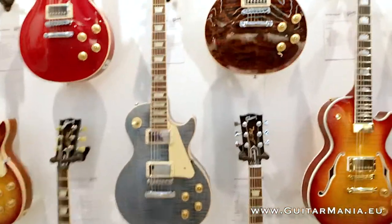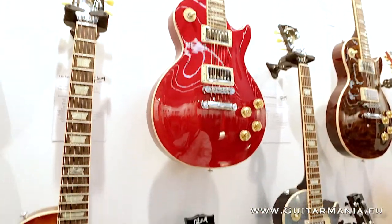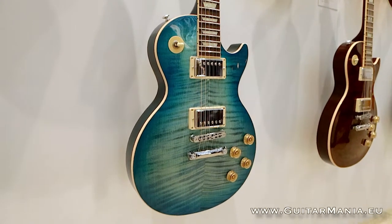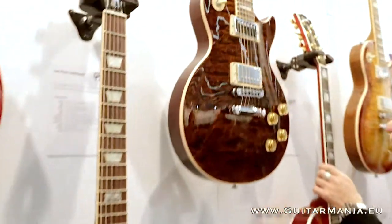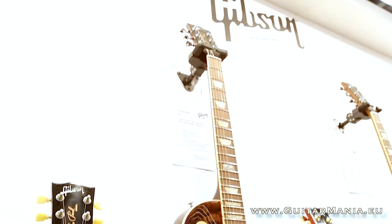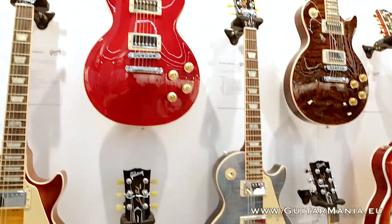The Les Paul Standard line now has three tiers starting with the Les Paul Standard, which features the Mini-Tune system. Moving up we have the Les Paul Standard Plus with a 4A maple top — one grade higher than the regular standard. From there we move up to the Les Paul Premium Top, which features a quilted maple top as the top tier. They all share the same electronics with four push-pull pots for coil taps, phase, and pure bypass, Burstbucker Pro pickups, locking Tone Pro bridge and tune-o-matic, as well as locking Grover tuners.